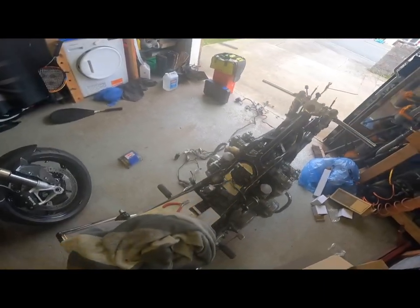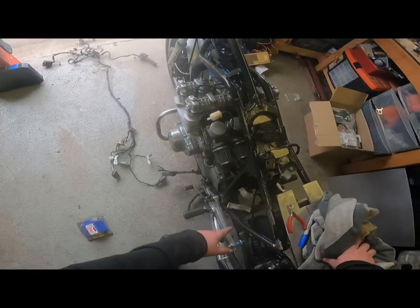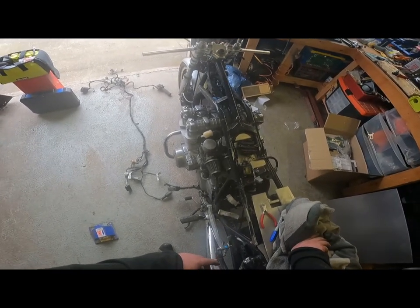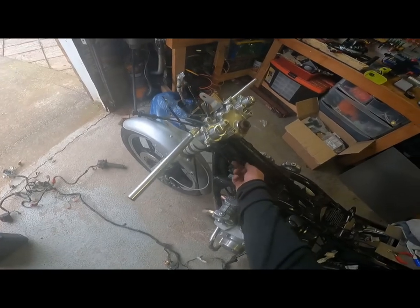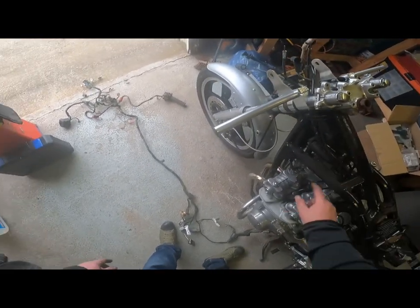From the back end, working my way forward, I just disconnected and labelled everything up. Now I need to keep the solenoid in the rectifier. Pulled it all the way through, labelled it up accordingly, disconnected the coils, got the ground there still on, and pulled it through.